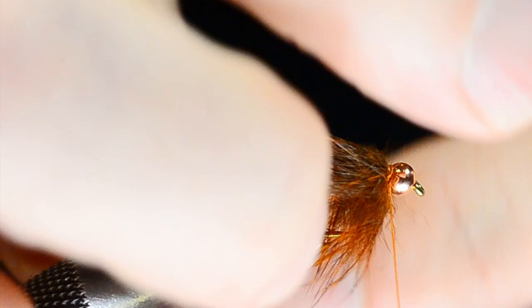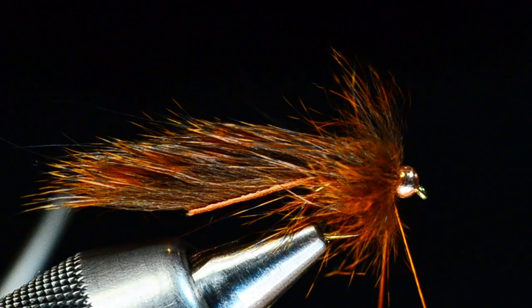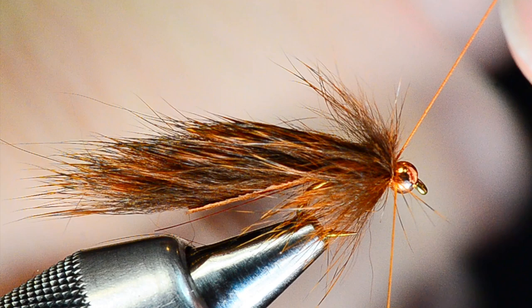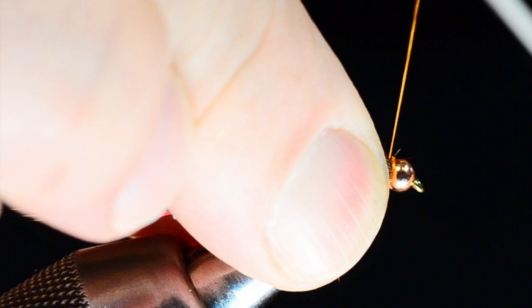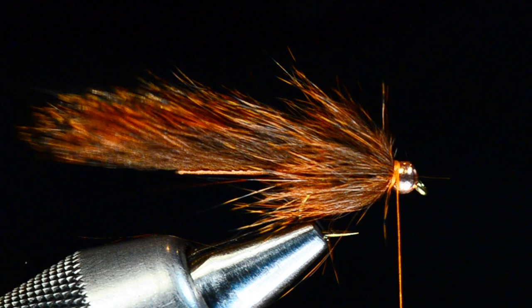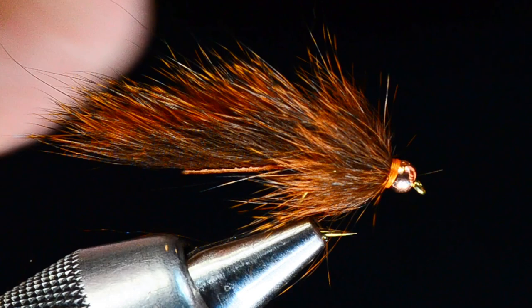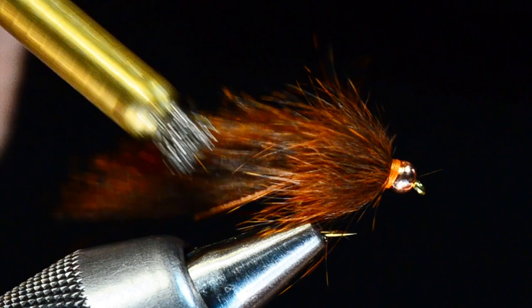I'm going to use that chenille as the collar, treating it like a soft hackle — making a turn, sweeping it back, another turn, sweeping it back, jamming it right up to the bead without overdressing it. I'll tie that off just behind the bead with a couple good tight turns, trim the loop out, wet my fingers, and sweep everything back — just enough of a little thread head behind the bead to clean things up. Then I'll whip finish with just a few turns. You could use a hot-spot colored thread there to add a little heat if you wanted. I'll use my dubbing brush to pick everything back.